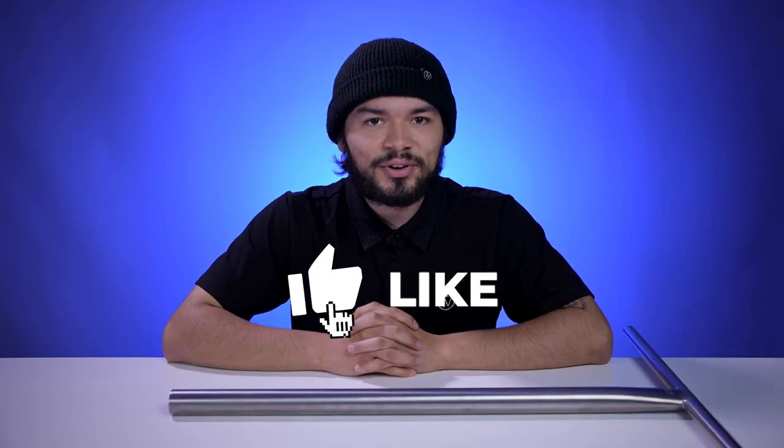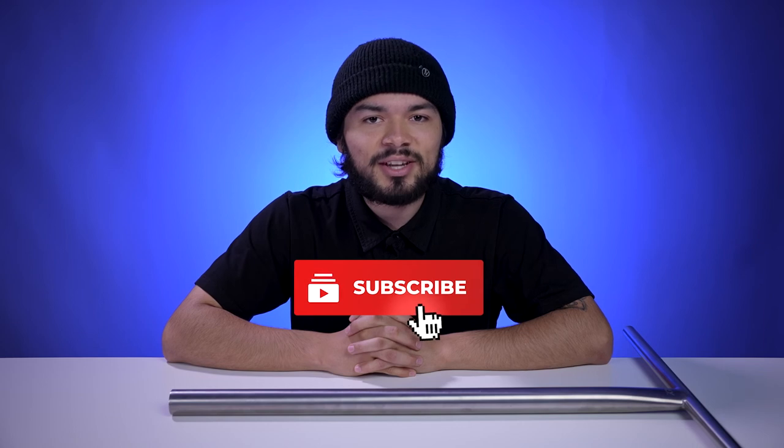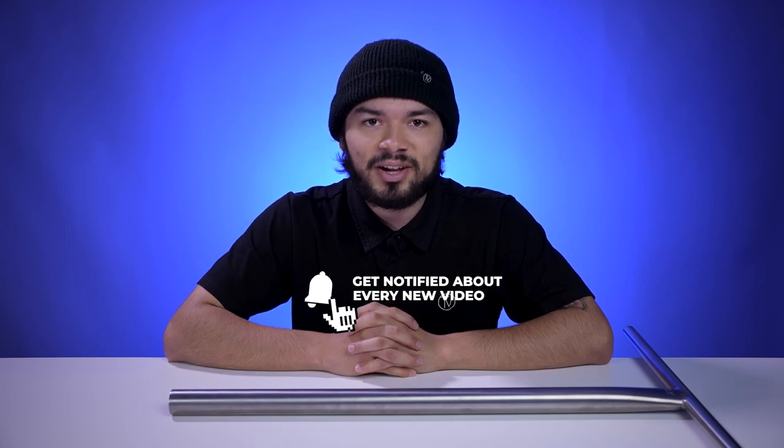With all that being said, don't forget to like, comment, and subscribe. Hit that bell notification to be notified every time we make any upload. If you do want to find out more about this bar, click the link below in the description and we'll see you in the next video.